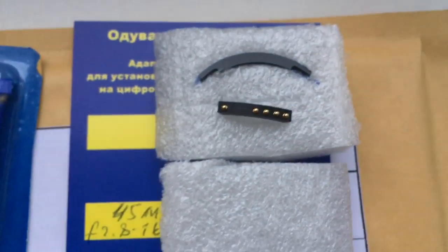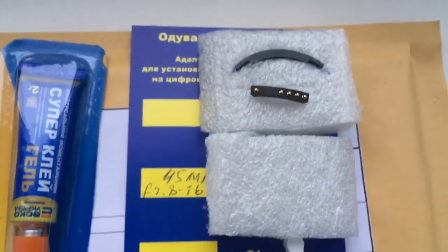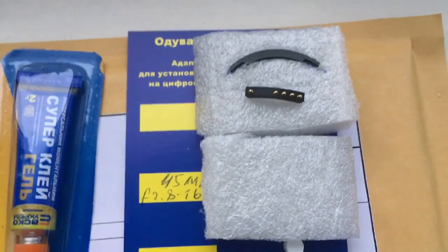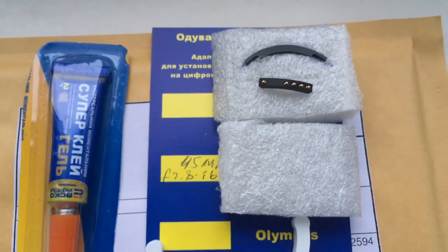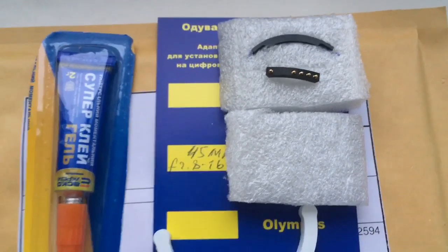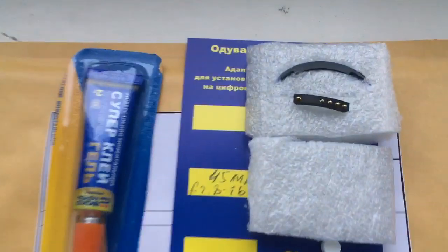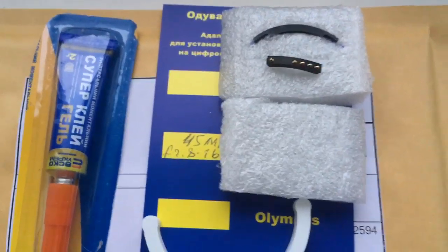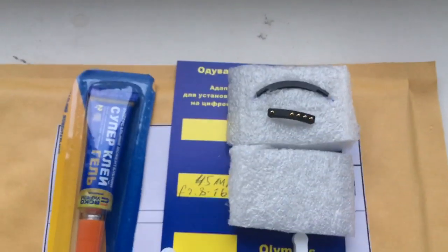If you have questions about installing the chip on your lens, write me please. I will give you instructions for installing on each lens, and you can install this chip on your lens with my help. Now I package your chip and send it to you tomorrow morning.